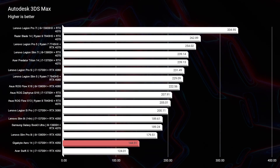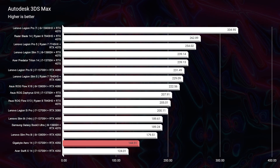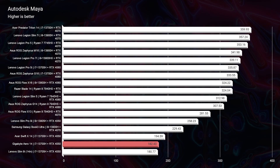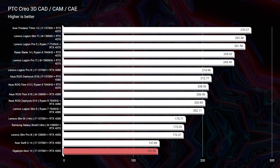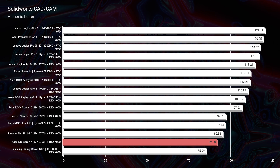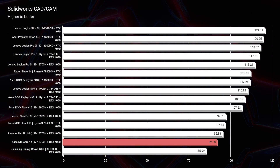If you're considering it for 3D modeling it's good, though not exceptional. In Autodesk 3ds Max, Autodesk Maya, PTC Creo, and Solidworks, these scores land on the bottom end of our comparison chart — though they'd be mid-range on most 2022 charts. Keep in mind we're comparing this against RTX 4070 laptops far more optimized for 3D modeling. The laptop still has good Photoshop performance; it's just not as impressive as what it does for video editing.